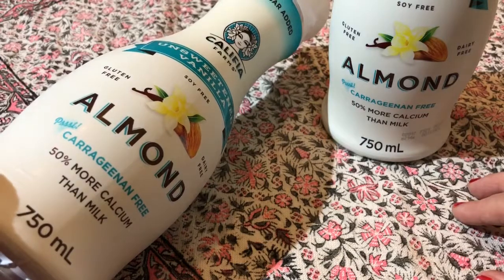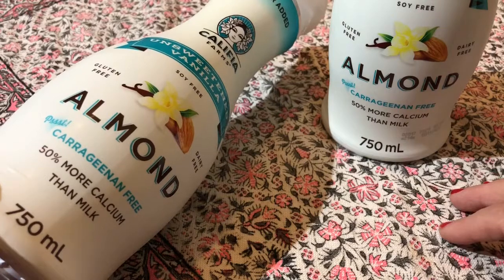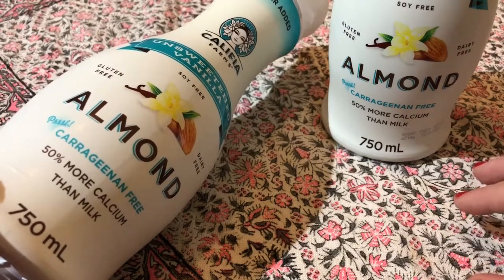As with everything on Dairy Free Daisy, it's dairy free, it's soya free, it's kosher, it's gluten free and it's vegan. And it tastes really, really good.